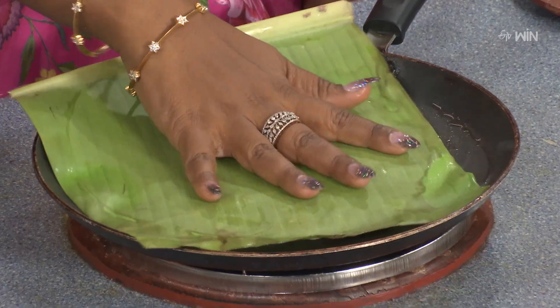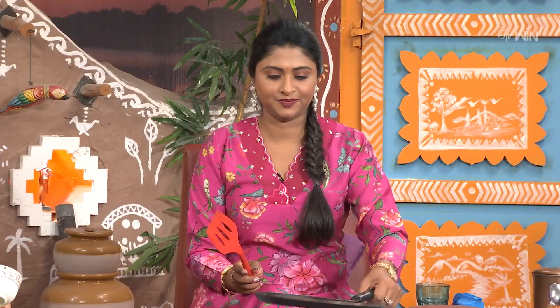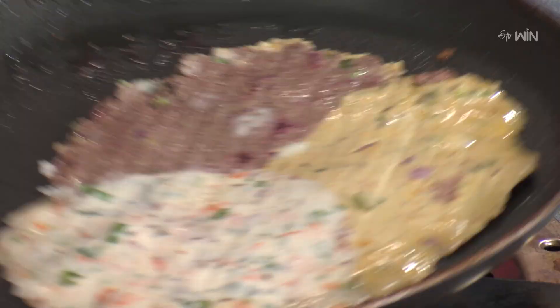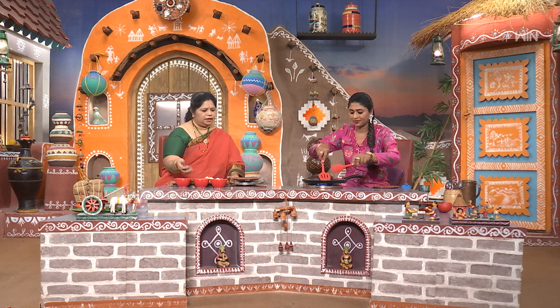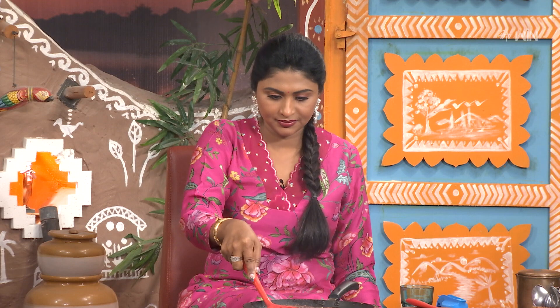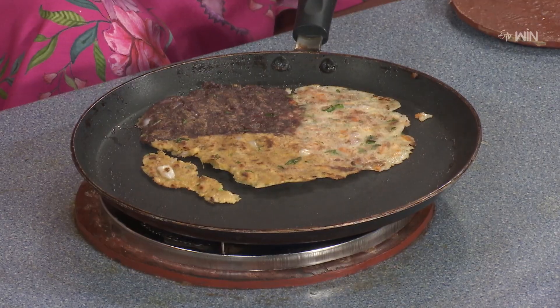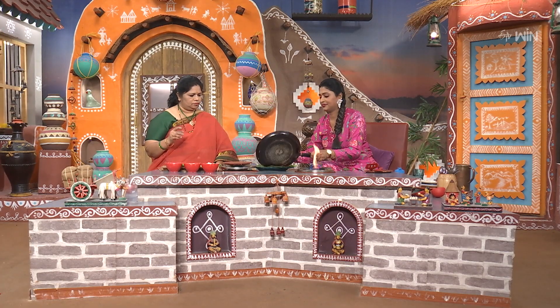Let's press the roti. Press it firmly and make sure it sticks together. The Mix Millet Veg Roti is now ready to be made.